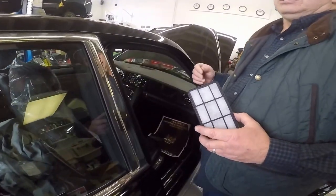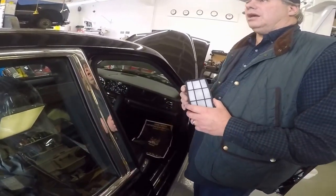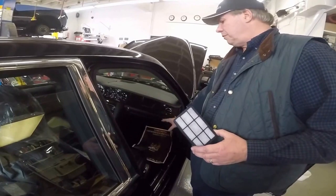I don't do too much under-the-dash work myself — I do dash height and above, and my other skilled techs do from there down.